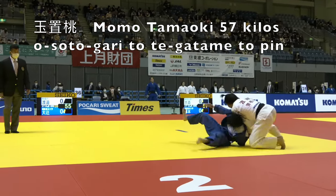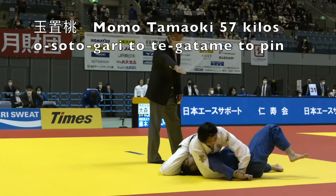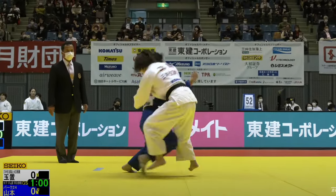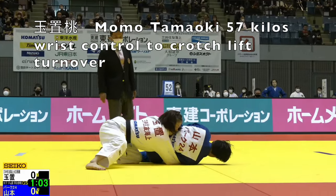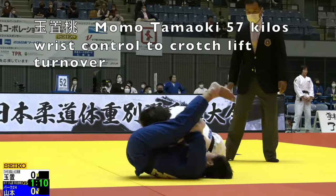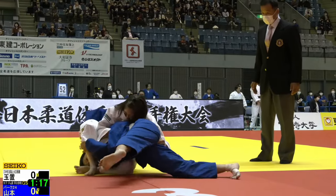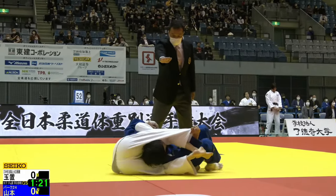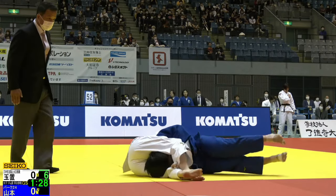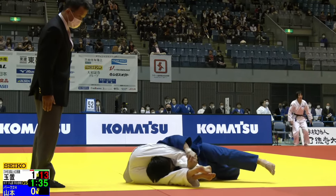Now here's Momo Tamaoki, who's also going to be in the Grand Slam. This was an interesting little pin — she ends up with control of both wrists of her opponent after that Osoto Gari attempt. This one's similar to the Kurena Ikeda turn where she's got a wrist and hoists her opponent by grabbing between the legs. And Tamaoki, as usual, does a very good job at finishing off in Newaza. She also had a Jujigatame win — I have a Kansetsu Waza joint lock compilation from the Kodokan Cup on my channel including the men's as well as the women's.